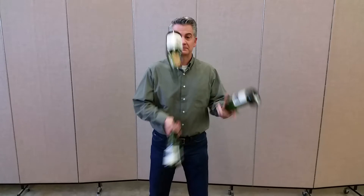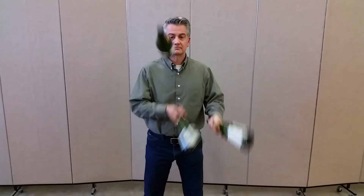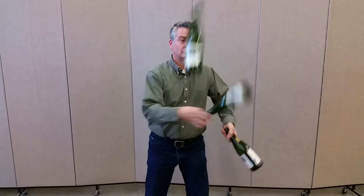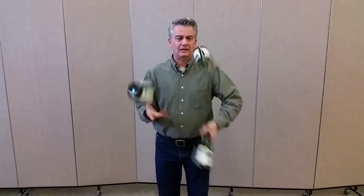Basic pattern. Reverse pattern. Under the leg.